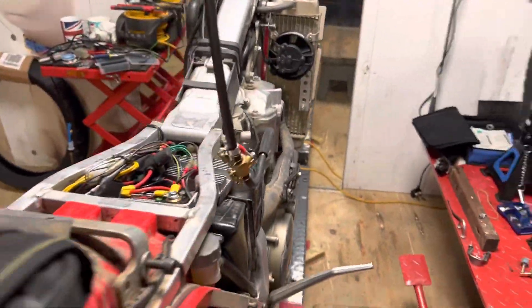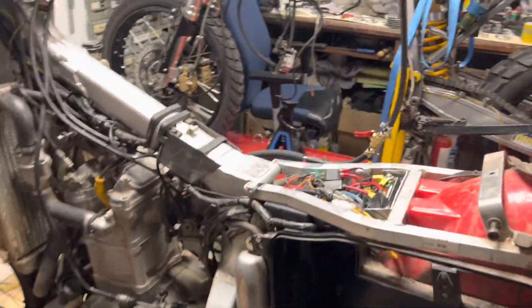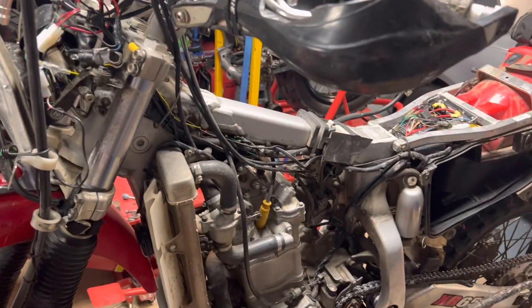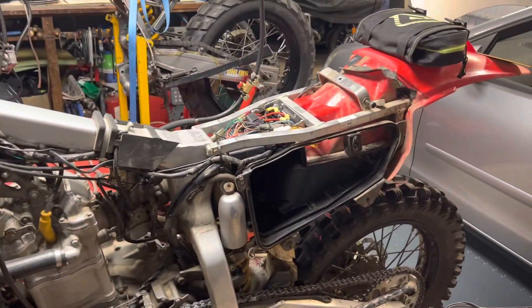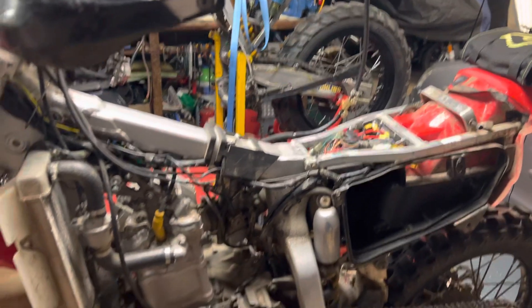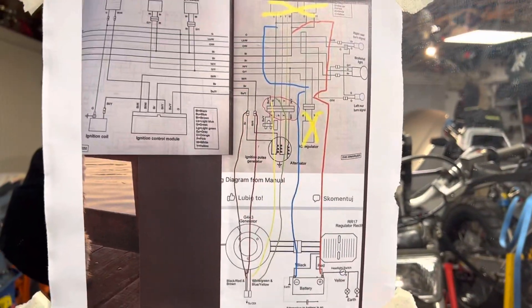The tricky bit with this is that on the XR650, which I didn't realize, it has both an AC and a DC regulator, and both have to be tapped into. You have to liven up both the AC and the DC with a 12-volt supply. Most importantly, the green wire is earth — that's worth remembering, that's worth its weight here.